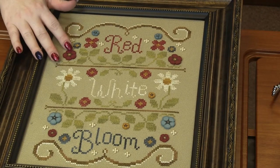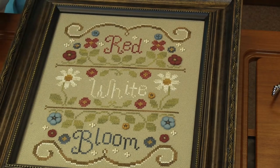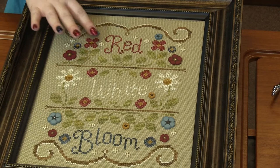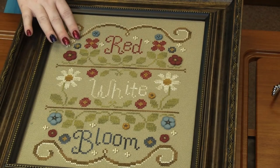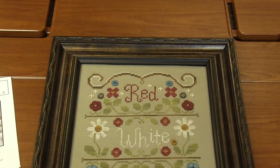And then we changed out some of the cross stitch for buttons. So like these blue flowers, we changed out some of the white flowers for beads. These are nice big pebble beads, so they cover just like we wanted. But it turned out so fun.